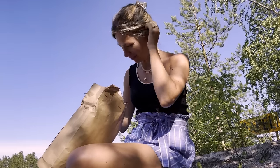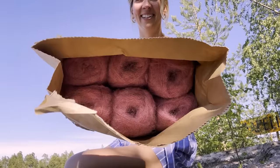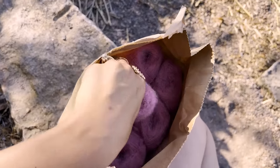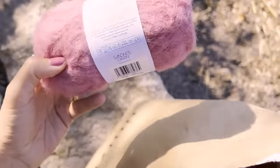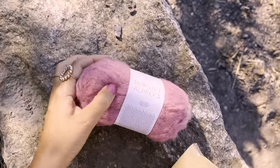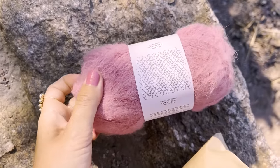The color is really spectacular. I like it - look at this color! It's the perfect shade of pink. I really like it. It's exactly the same color as my nail polish.